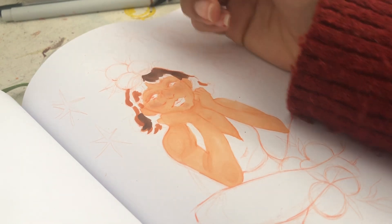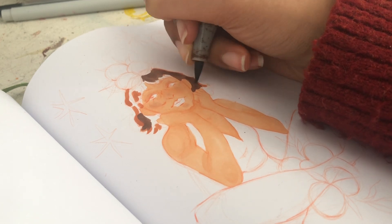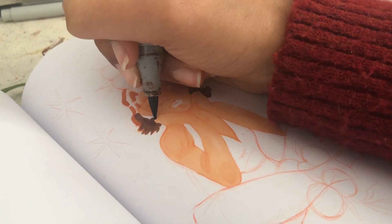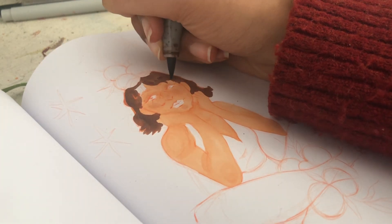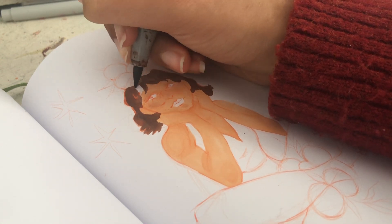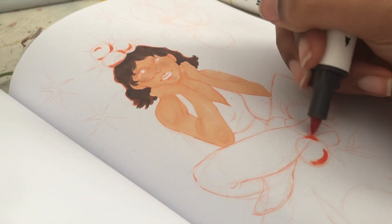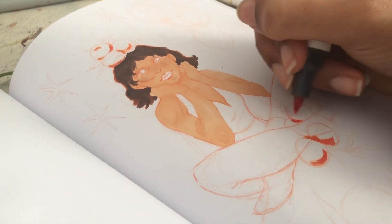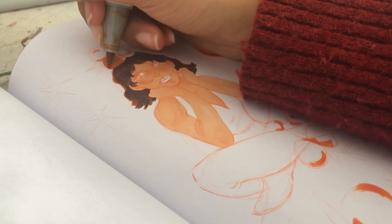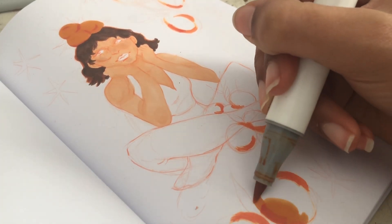That's kind of a whole thing for another video. Anyway, the hair is one of my favorite parts — I went in first on the edges of the hair with this color called terracotta from the skin tone set. Then I went on top with the regular hair color and it kind of looks like an underpainting. That was the look I was going for and it really worked — I love how it looks like an underpainting.